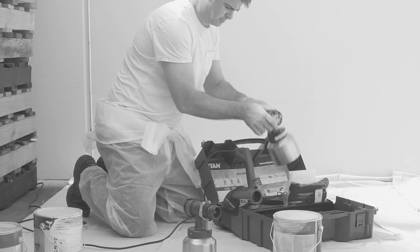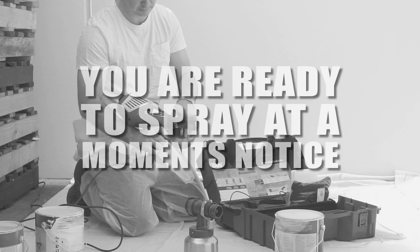VOCUS 500 spray attachments are airtight and can store coatings for extended periods, so you can be ready to spray at a moment's notice.